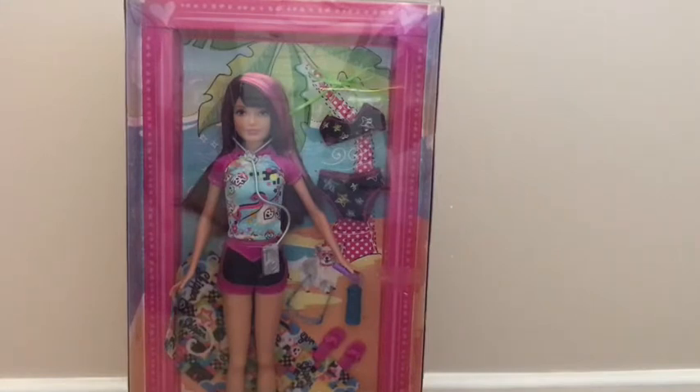I knew who her sisters were, but I really had no idea who Stacy was. This was back in 2011, I think - I can't exactly remember, but I remember most of it. So let's get this box open.